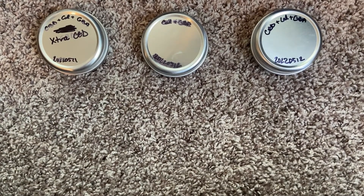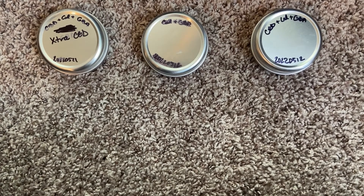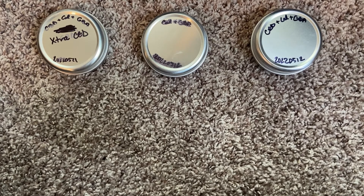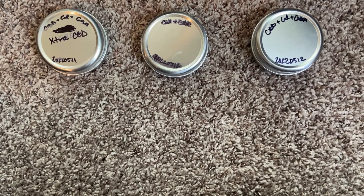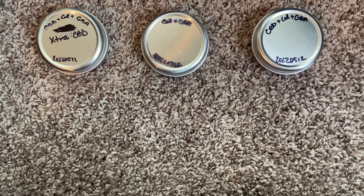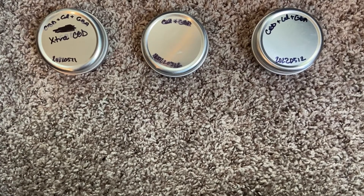Considering the last video where I talked about the preservatives and saw those weird little patches in the product, I went ahead and researched natural preservatives like I said I was going to. I found one that hopefully will be effective. I still haven't done any stability testing to know for sure, but I looked one up and tried it. Also, I want to address something from the last video.